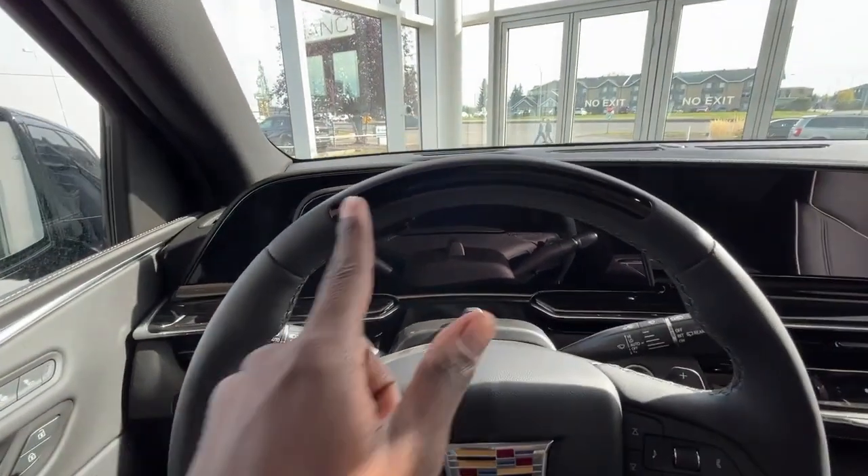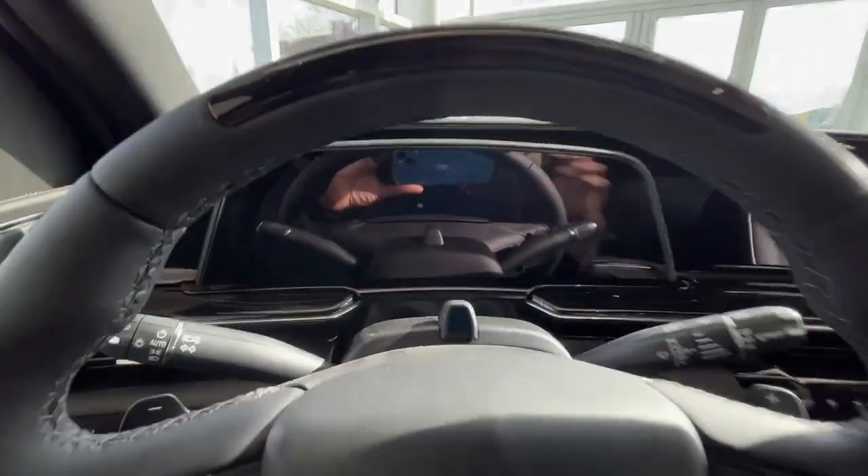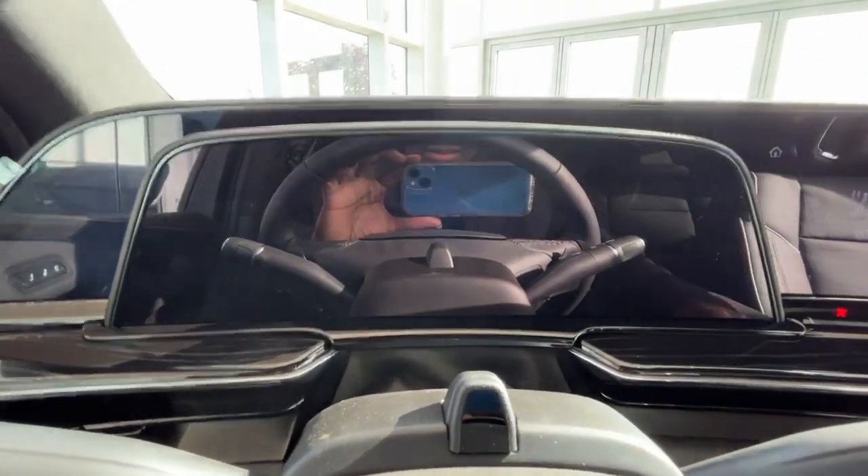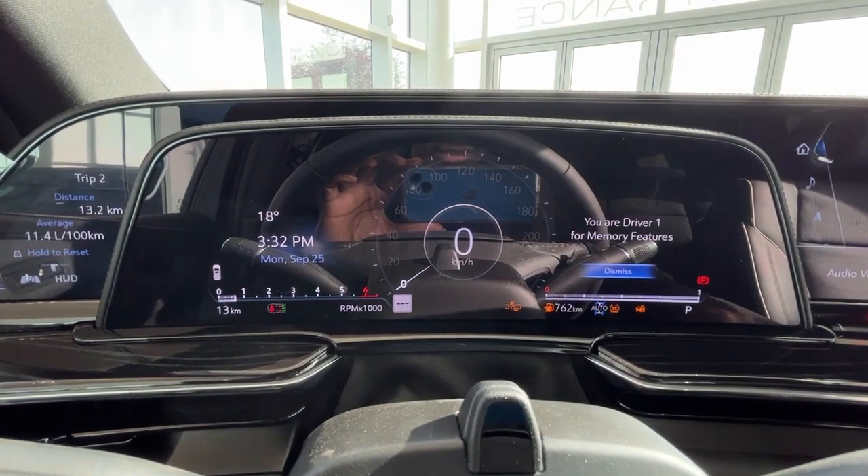This vehicle does have SuperCruise and an LED strip right here. This is a push-to-start vehicle. And here you'll see a nice digital dash.